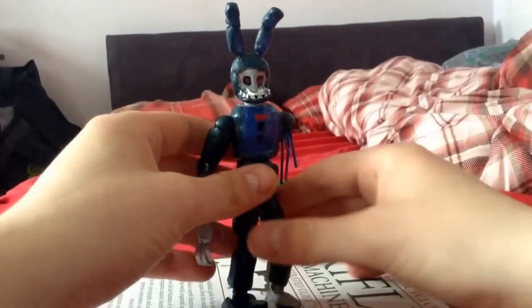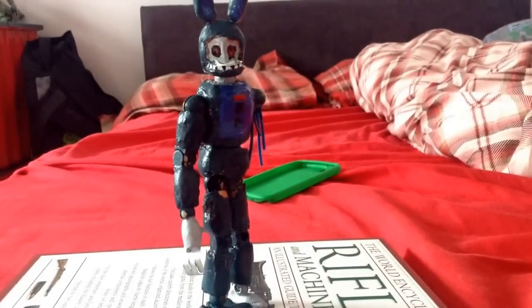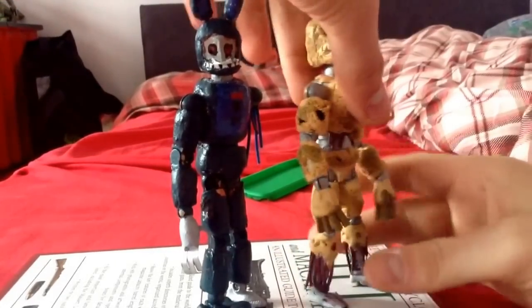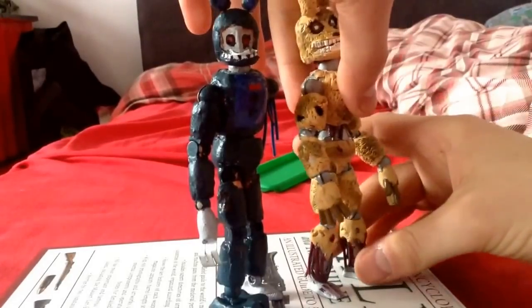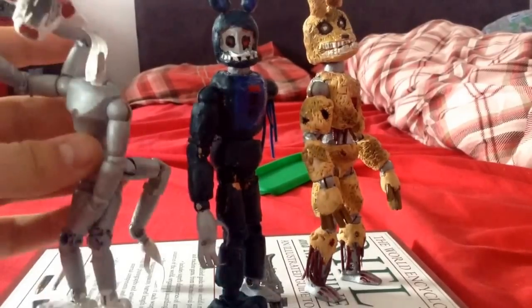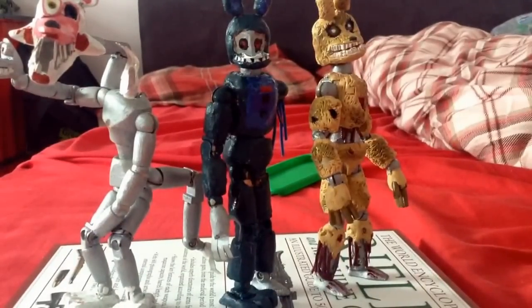Size comparison with the other two — just give me a sec to stand this guy up, because this guy just looks absolutely amazing just stood there like that. He looks all slender. And next to his buddy Springtrap — you never actually see these two together in a game. Springtrap unfortunately has quite small feet, so he keeps falling over. And we'll get Mangle in — Mangle still being the tallest, Withered Bonnie being the shortest, slightly, because Springtrap kind of beats him a bit.